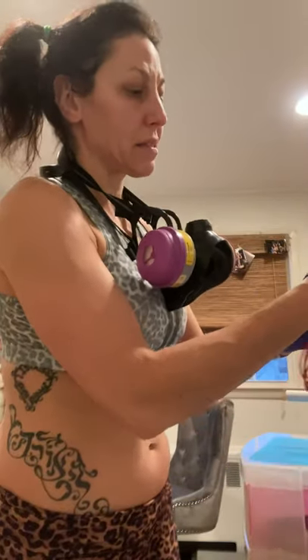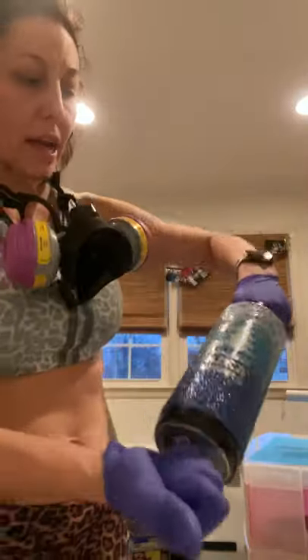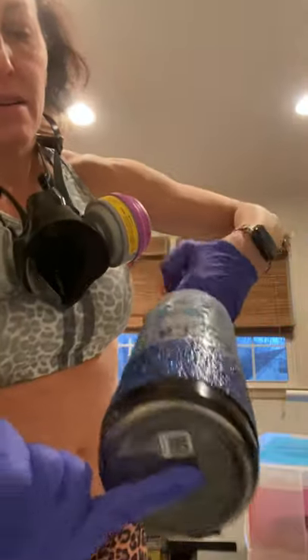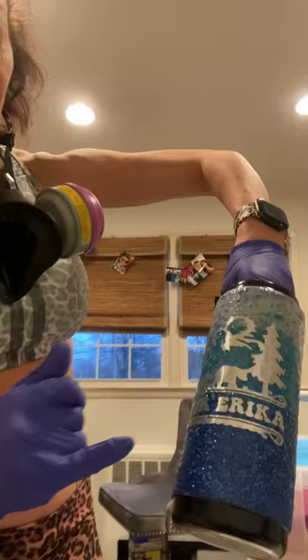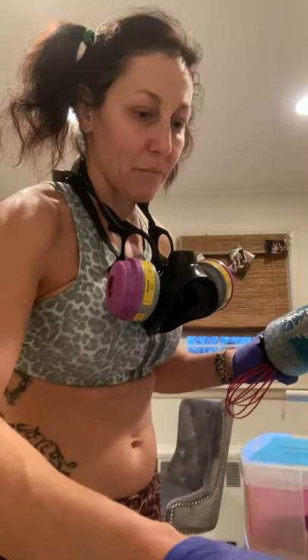I did a layer of sparkle, then a layer of epoxy, then a vinyl design I made on my Silhouette — you can see here you can make different things. I applied my vinyl, waited 24 hours for it to set, then placed the vinyl, and now I'm going to do my last layer of epoxy.